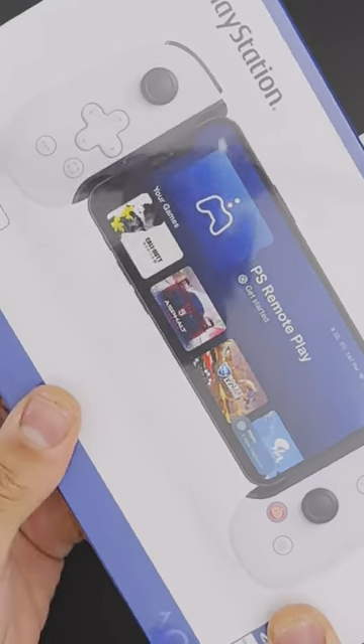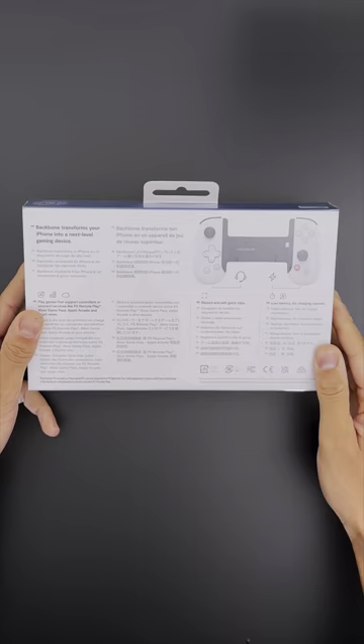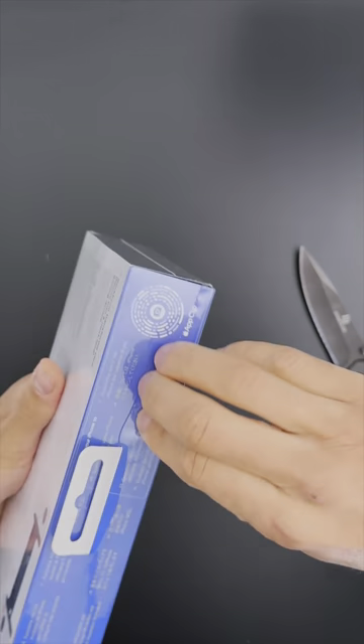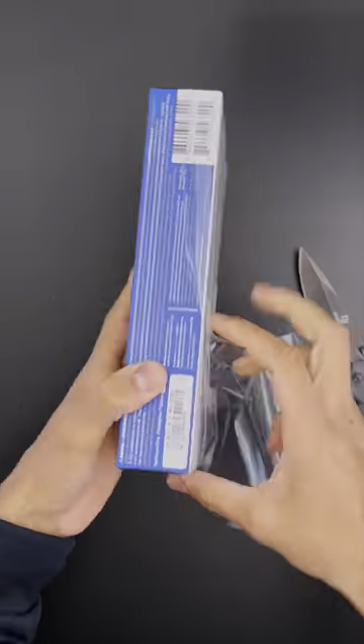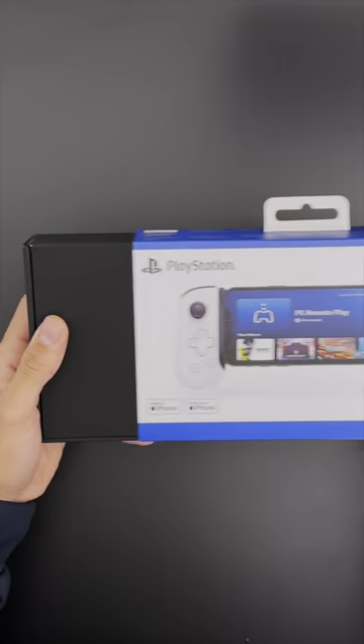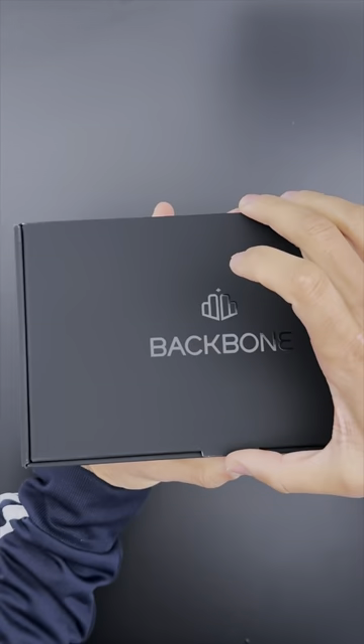You want to take your PlayStation with you everywhere? Well, we have a solution for that — the Backbone One. It resembles a joystick and you can attach it to your phone. But first, let's unbox this thing. They come in two models: one for iOS and one for Android. This one, as you can see, is for Apple — for the iPhone. You slide it right open and the first thing you see is the Backbone logo.